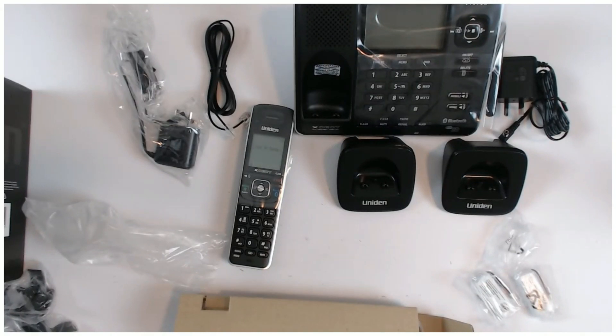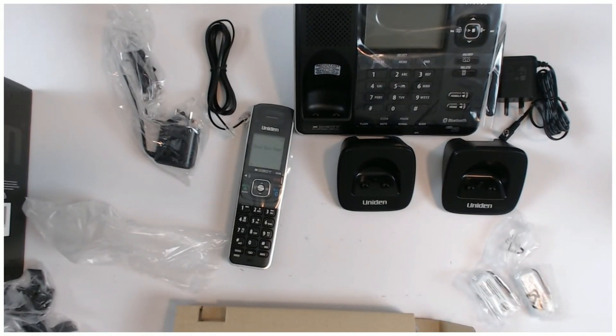So basically that's the phone. I'll set it up and show you how it works.